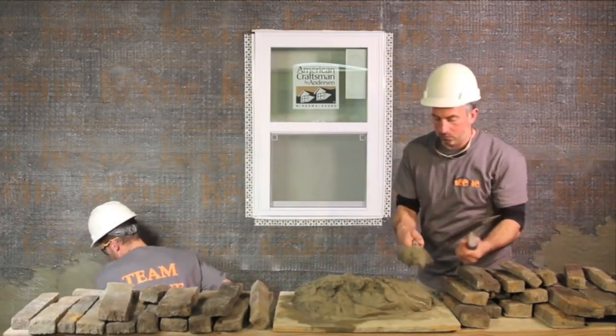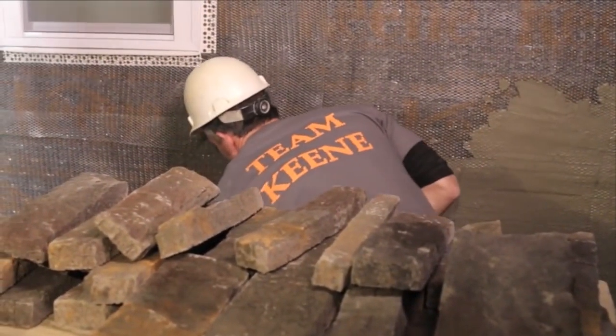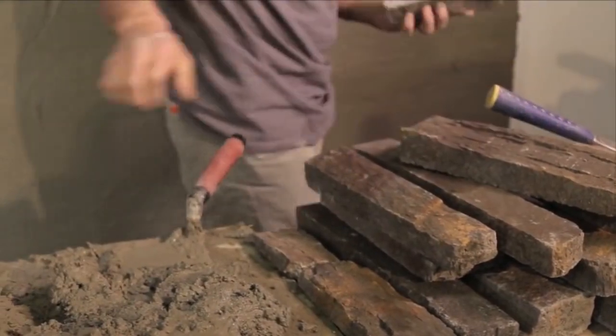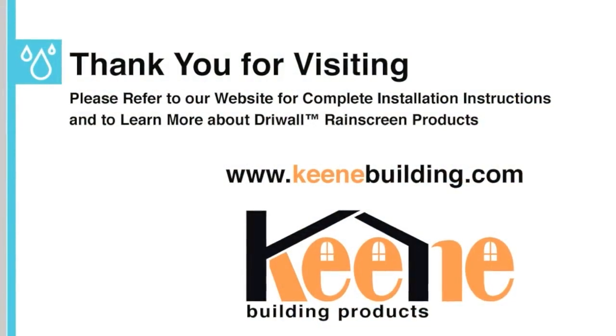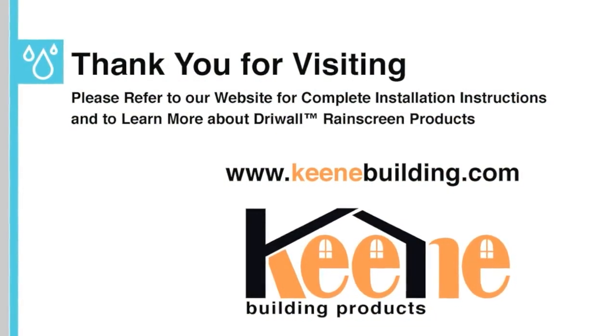Installers can use Drywall Rain Screen 020-1 or Drywall Rain Screen 10mm for manufactured stone, thin set natural stone, stucco, fiber cement siding, wood siding and shingles. Installers can use any drywall rain screen product for brick and natural stone.